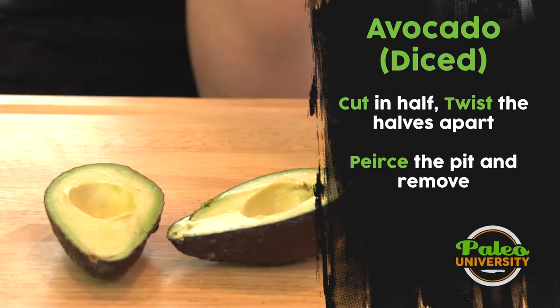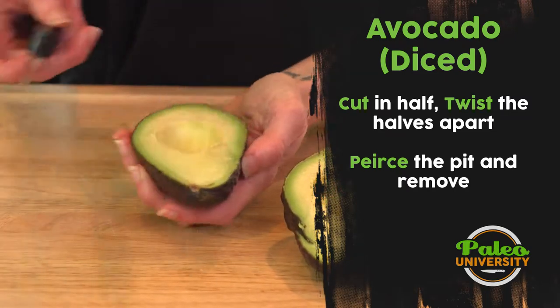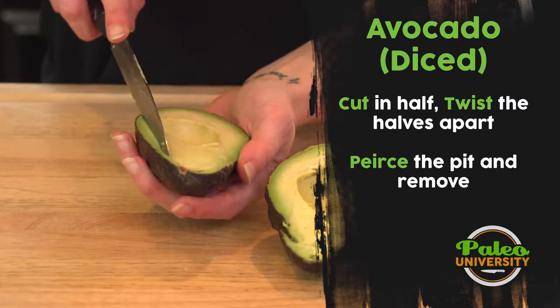I'm gonna take this and dump it in the trash. Now I have my beautiful avocado sides and I'm gonna slice it even more.